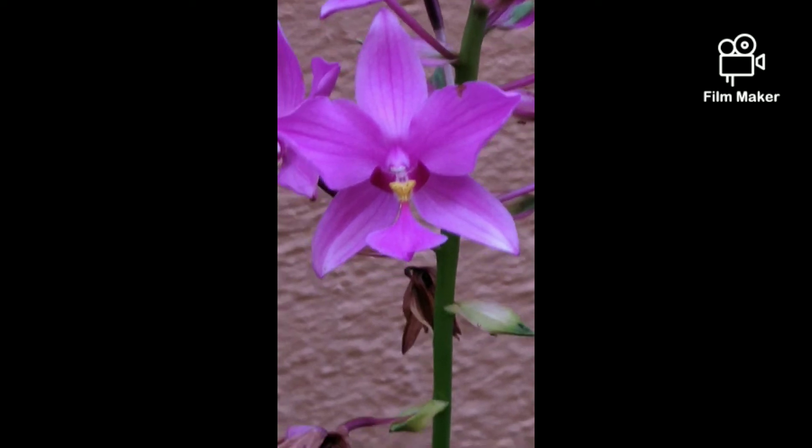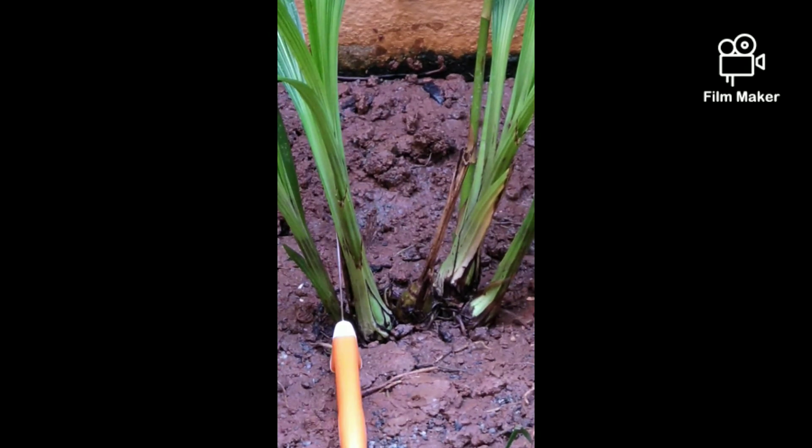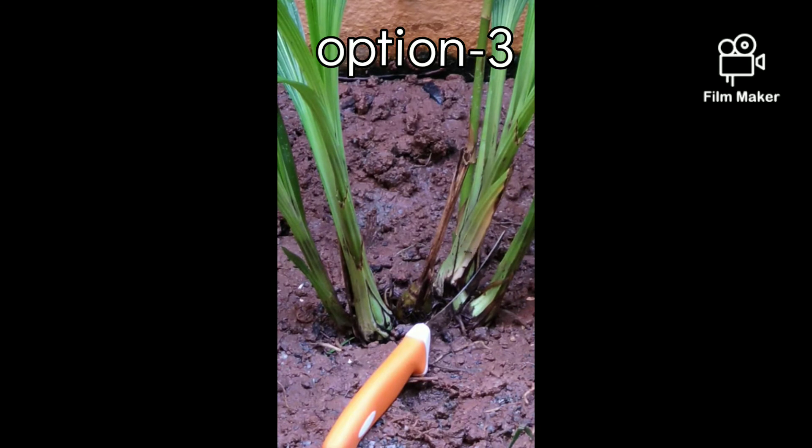Now we will see the demonstration of orchid division. This is the orchid which is going to be divided. It has four pseudobulbs and one back bulb. Since the four pseudobulbs are in a line from left to right, the rightmost and leftmost are baby orchids, the centre two are matured orchids, and one is having a flower stalk. Since there are four pseudobulbs in a line, there are three options to divide by a single cut. Option one: divide into pieces of one pseudobulb and three pseudobulbs. Option two: divide into two pieces of two pseudobulbs each. Option three: divide into pieces of three pseudobulbs and one pseudobulb.